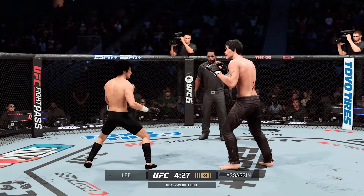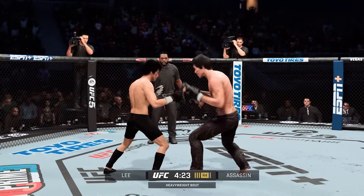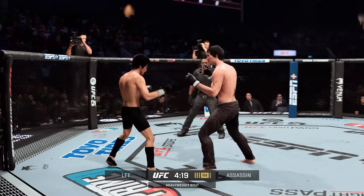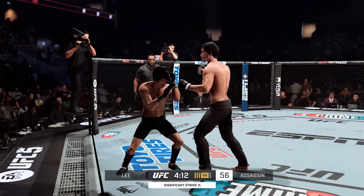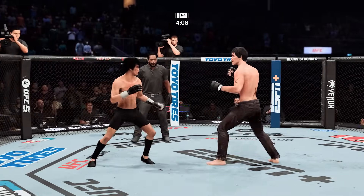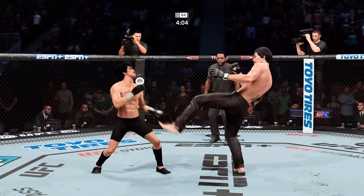The blood is flowing now. He has got to figure some things out defensively or this fight's going to end. He's got to move his head, but the problem is now he's got the blood to deal with. He's got a sharp striker in front of him and a lot of things to deal with if he wants to win this fight. The focus needs to be on head movement so he's not getting hit on that cut.